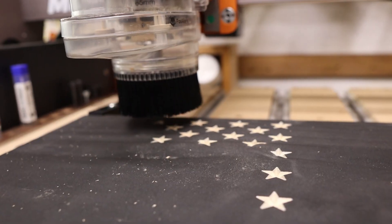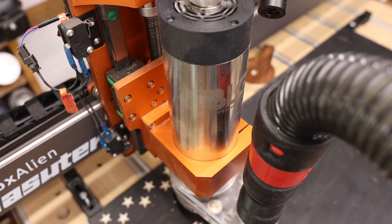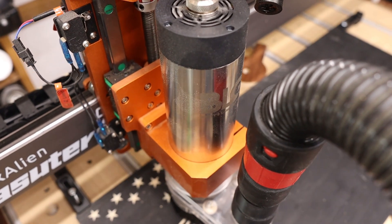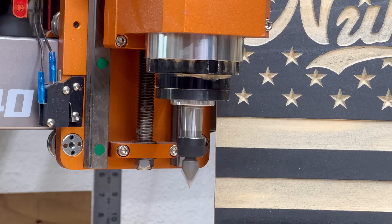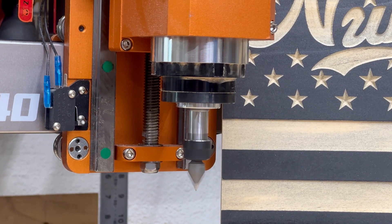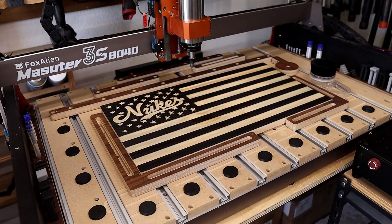And that brings up the real question — who is this upgrade best suited for? I really believe this upgrade is the best option, whether you're a weekend warrior making projects for fun or someone selling products on the side. The quality of life improvements alone make it worth the money: automatic spindle control through G-code, the ability to run long jobs without worrying about heat, and the quieter, more professional shop environment. It all adds up to a machine that's simply easier and more enjoyable to use.